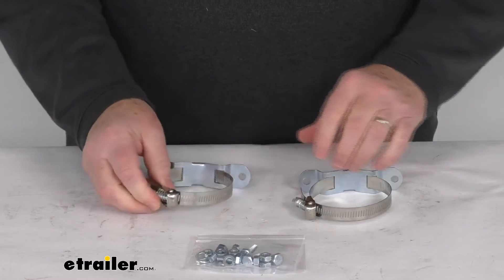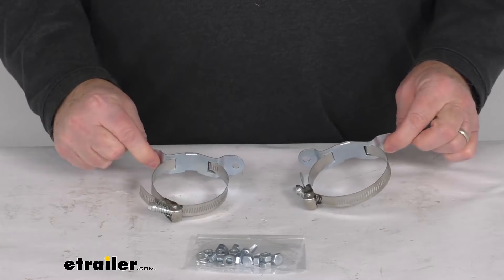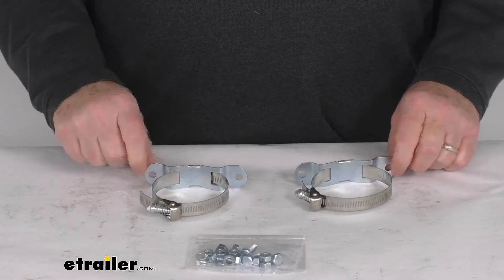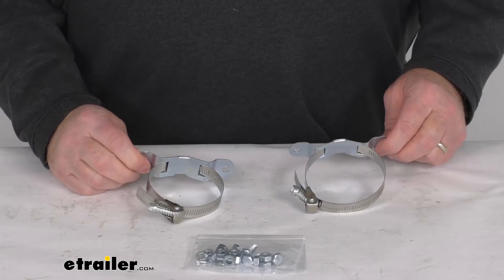These parts are constructed of a military standard stainless steel. It does include the two mounting cradles right here. I've already attached the two quick release clamps to those cables and all the hardware to install it, and these parts are made in the USA.